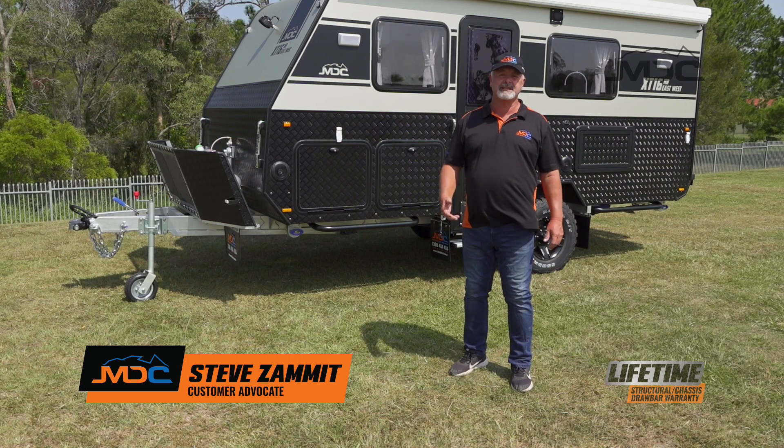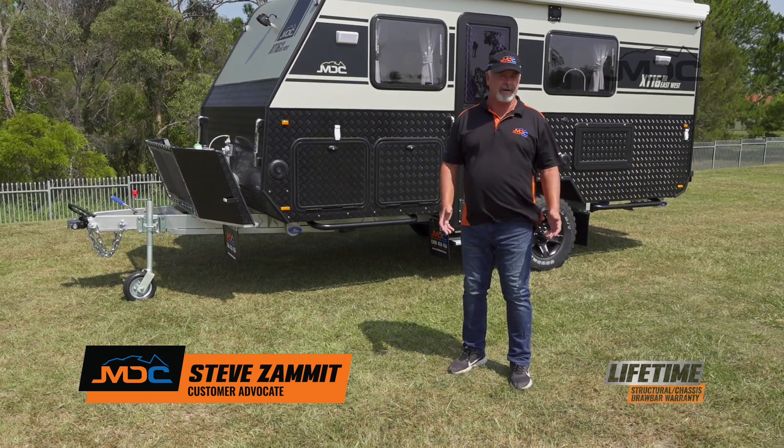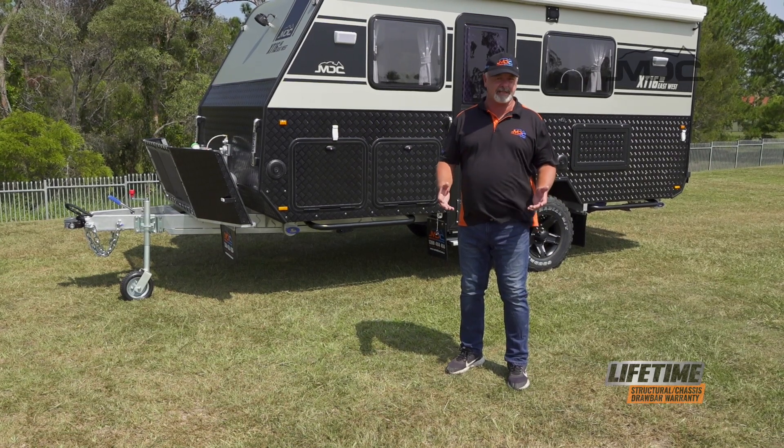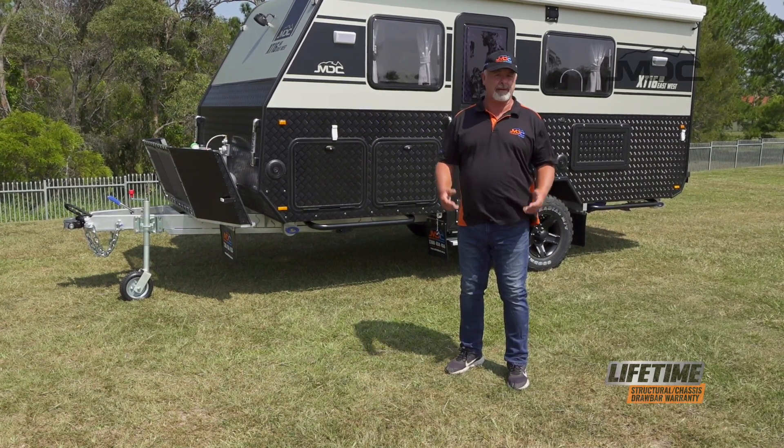Congratulations on the purchase of your XT16 HR East West. In this short video I'm going to show you how to set up the electrical and the kitchen, and then pack it away ready for travel.